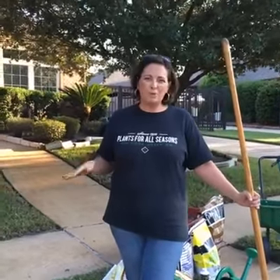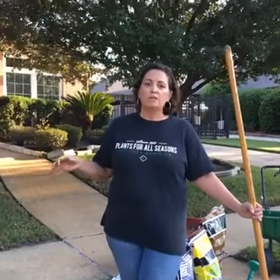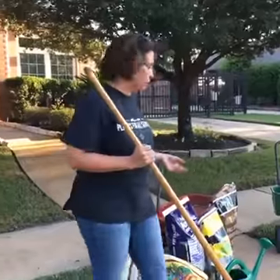If you go into winter with big patchy bare spots, you're going to come out in spring with weeds like crazy. So let's look at the products I recommend first.